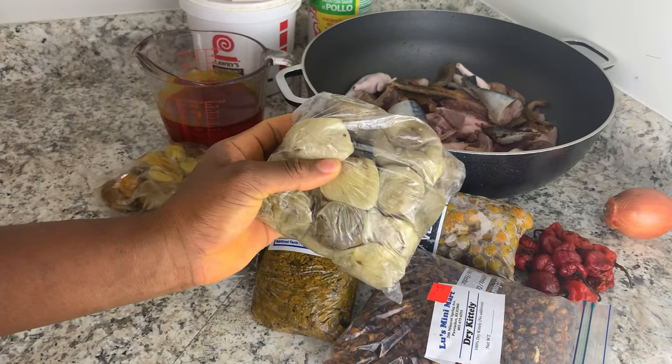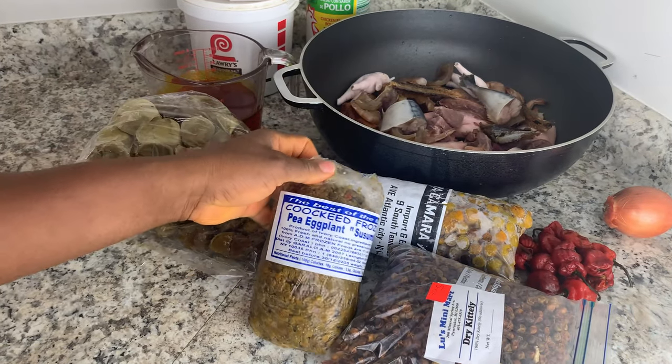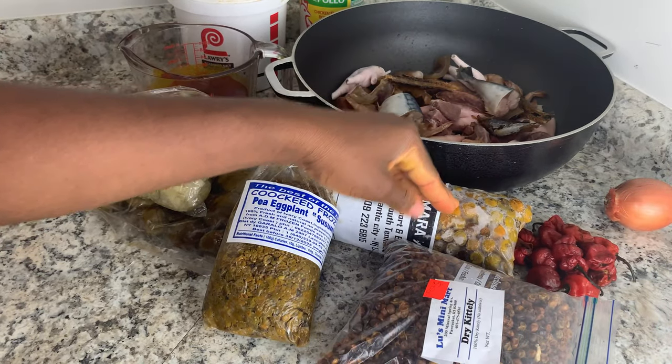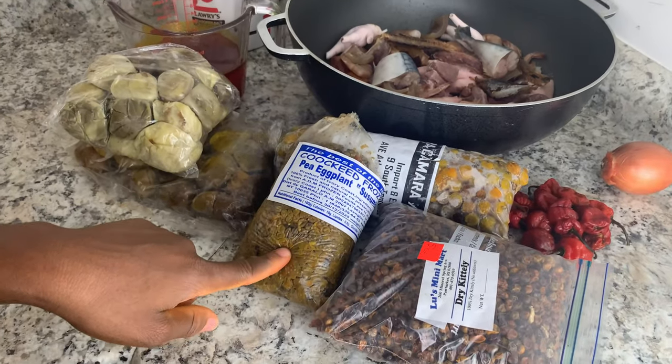For my kit today I'll be using the garden eggplants, which is the white bitter ball — this is the kit today but it's also called the pea eggplants. I'll also be using a bitter bitter ball. This is the frozen kit today and this is the dragon kit today.